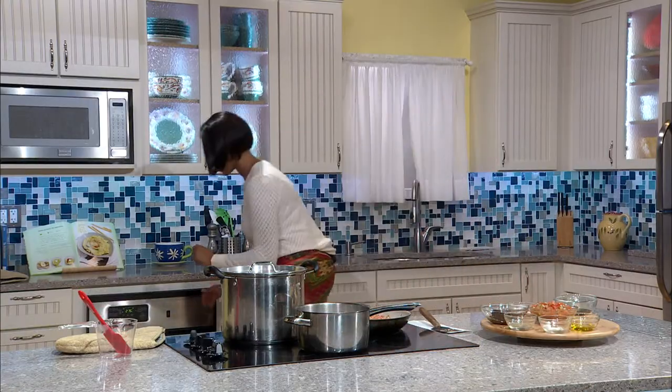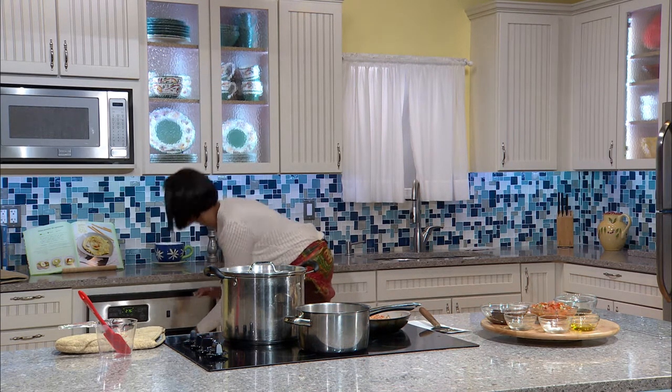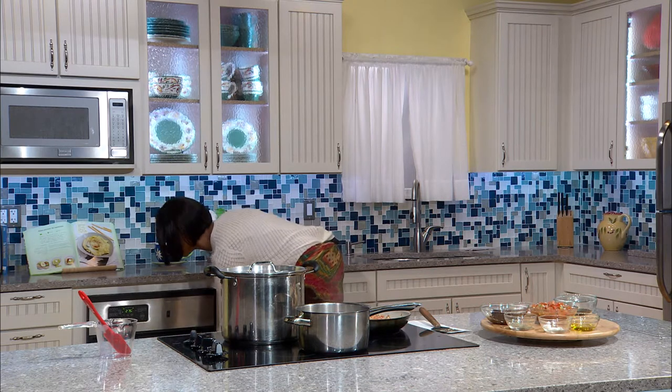Our peppers — our shell and bowl — are actually warming in the oven. In just a moment we're going to take them out; they were moisturized with extra virgin olive oil and seasoned with salt and pepper. Going to go get the peppers now.